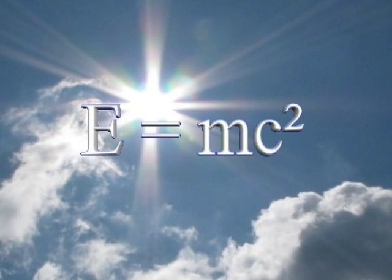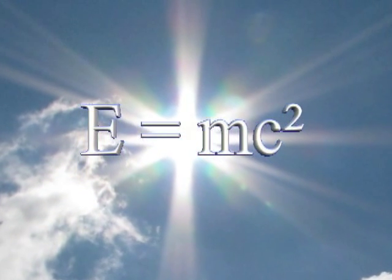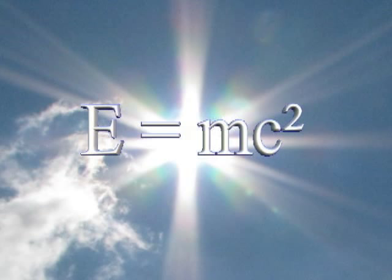E equals mc squared is a mathematical description of the process that powers the Sun — nuclear fusion. Einstein's elegant formula tells us that a small amount of mass can be converted to a huge amount of energy.